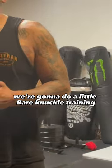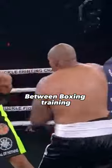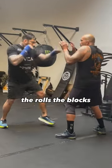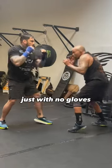What's up world, Coach Joe here. We're going to do a little bare knuckle training. The biggest difference between boxing training and bare knuckle training is we're going to do it with no gloves on. The same kind of drills — slip drills, the rolls, the blocks, the catches, the parries, all that stuff — just with no gloves.